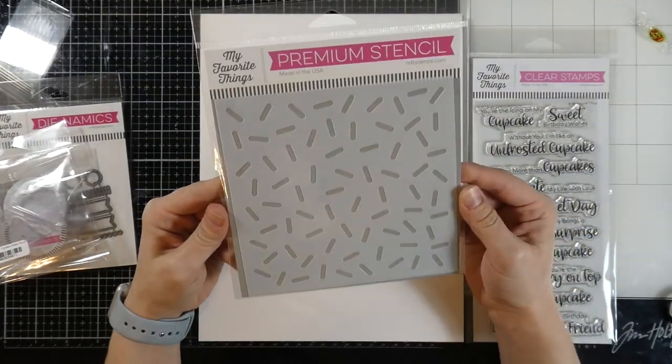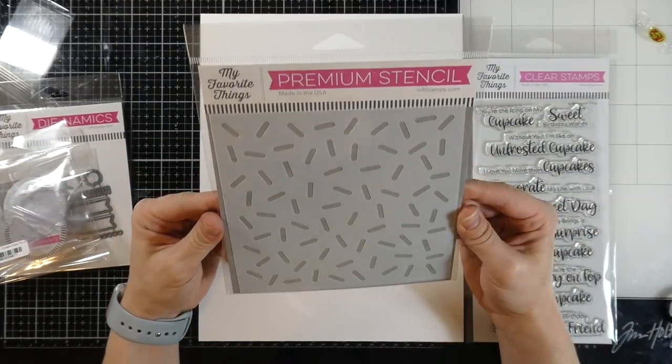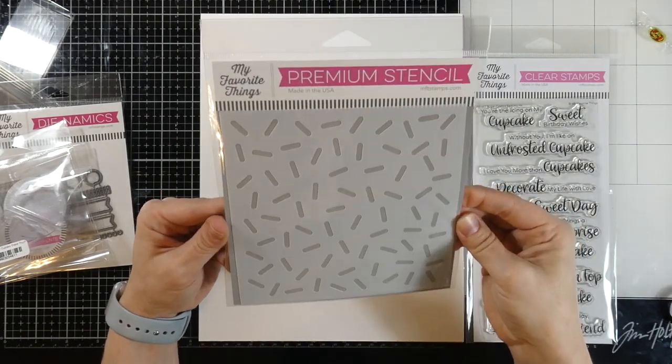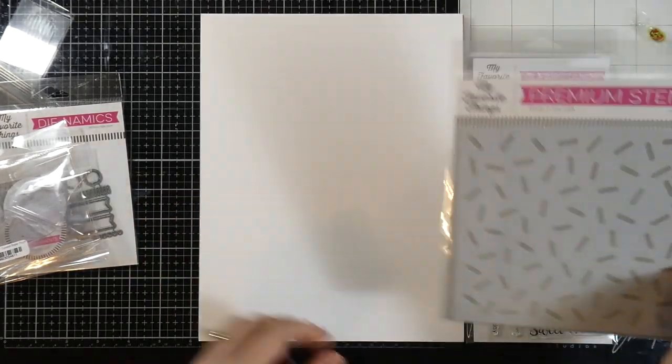We also have this stencil — it's the Sprinkles stencil. I actually have another sprinkle stencil from Heffy Doodle with slightly smaller sprinkles, so it'll be kind of fun to maybe even combine the two.